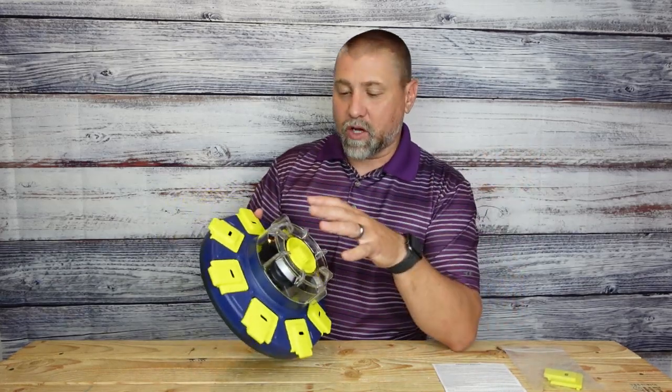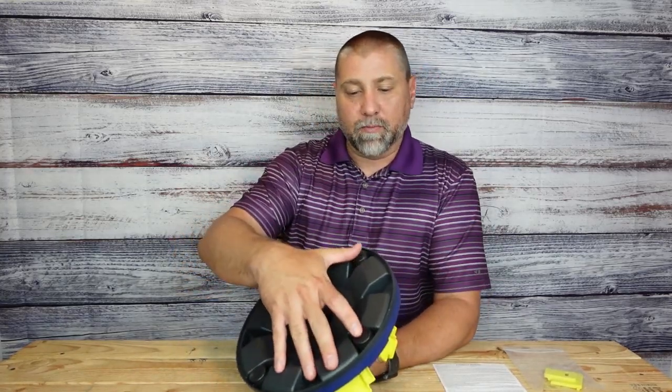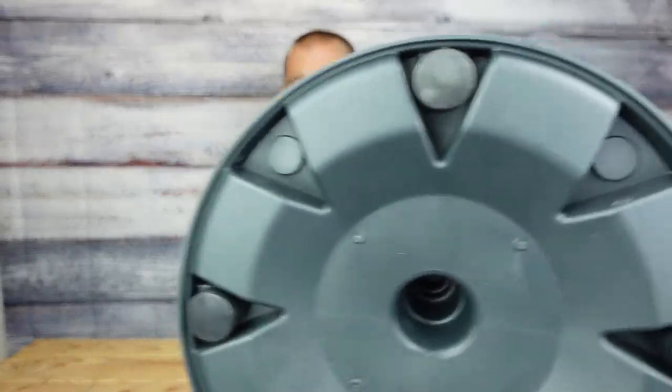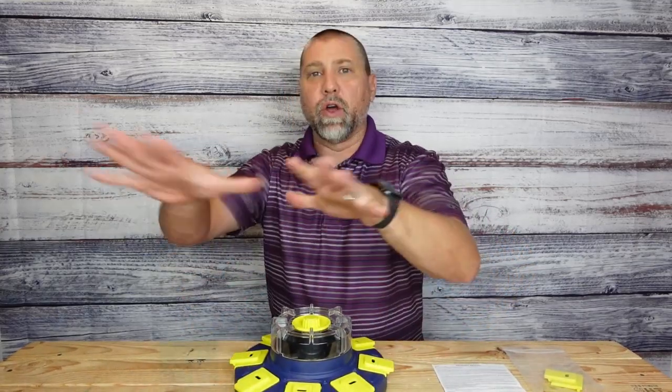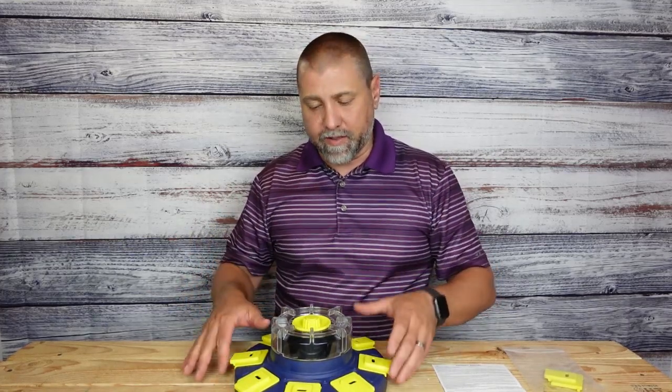A couple things to talk about first. On the bottom, we've got some really nice rubberized grips here. You can see right there, and that really allows it to stay in place — it doesn't move around. So they're not going to nose it across your tile floor or your linoleum floor. It's going to stay in place.